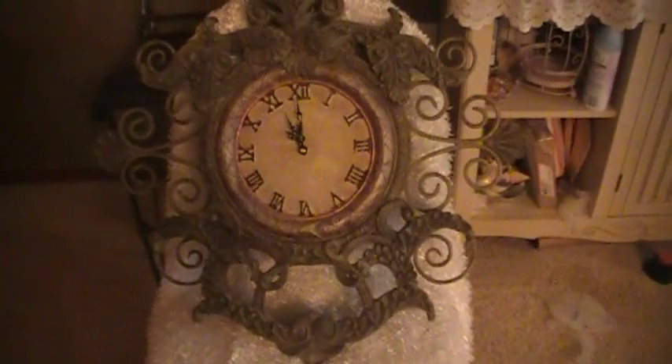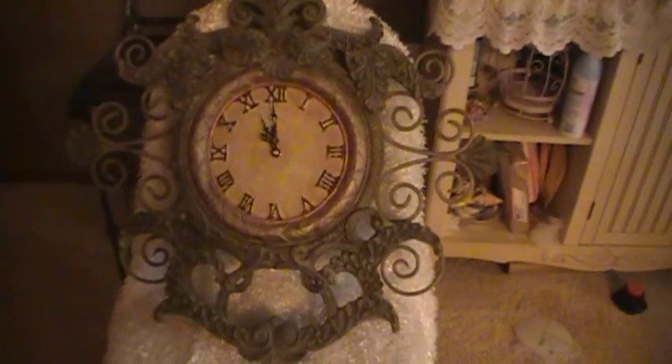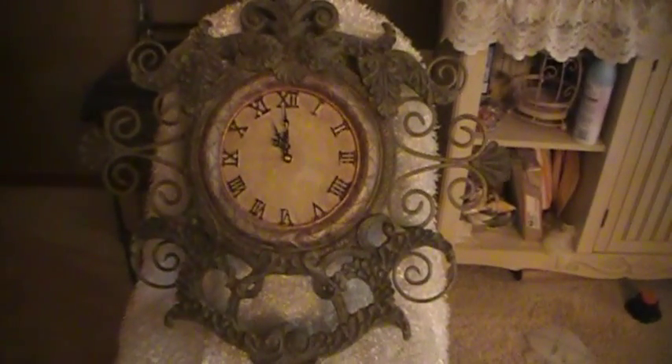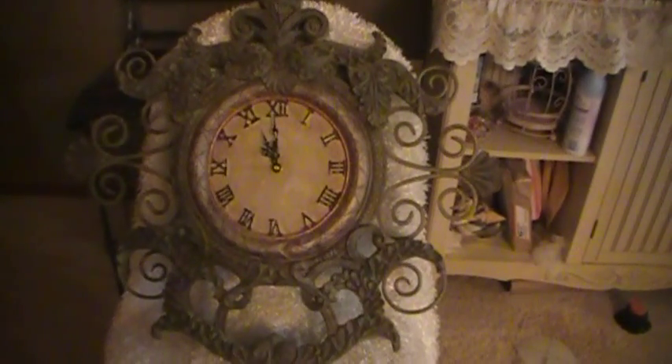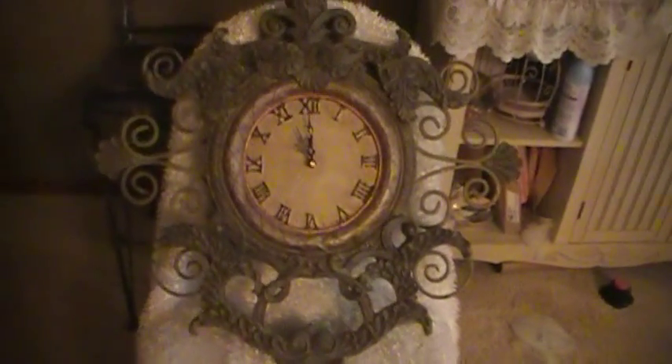Hi everyone, Cynthia Luhu here. I have another I Am Roses project. I've had this clock for a couple of years and I've known that I wanted to do something with it, I just didn't know what, because it is so pretty as it is, but every time I see it I'm just like, you know, I could do this or I could do that.